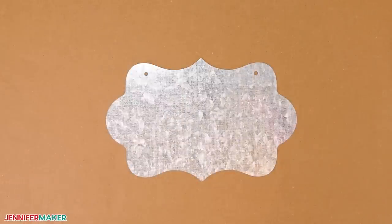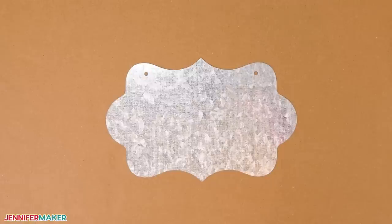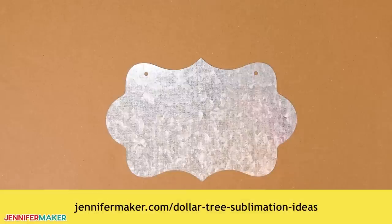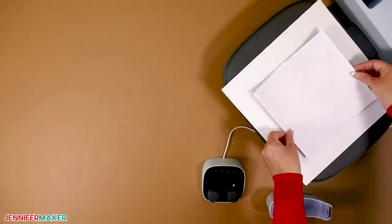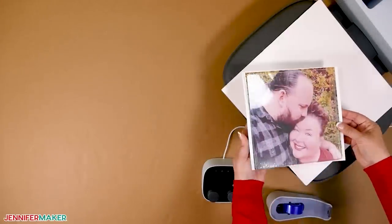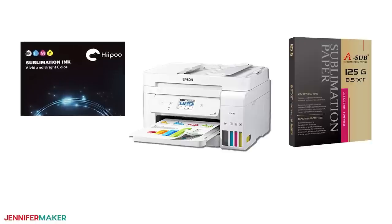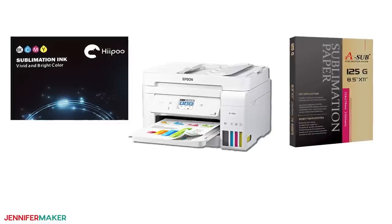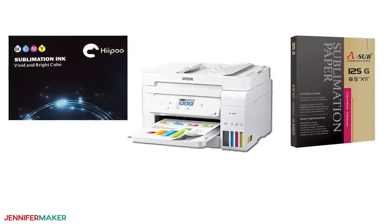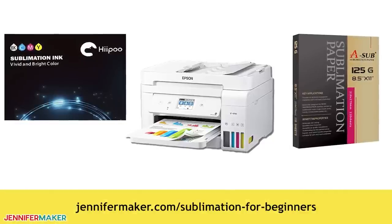Once you have the measurements, you can find all the super easy steps to adjust and print your designs using Google Docs on my blog at jennifermaker.com/sublimation-prints. Or if you want to print using Cricut Design Space, visit the post at jennifermaker.com/dollar-tree-sublimation-ideas. Remember, if you're adding a photo to a glass cutting board, put it on the back so it doesn't come into contact with food and it'll last much longer — that means we don't need to mirror the photo during printing. I'm using sub paper in my Epson EcoTank with Hippo sublimation ink, though you can use another sublimation printer with different ink too — just make sure you use compatible supplies. You can find all of my best tips on sublimation printers, ink, and materials in my ultimate guide at jennifermaker.com/sublimation-for-beginners.